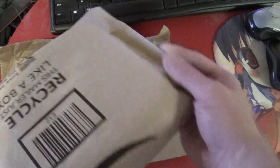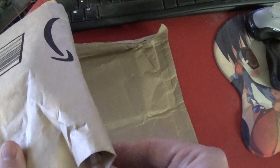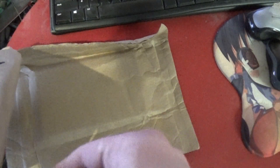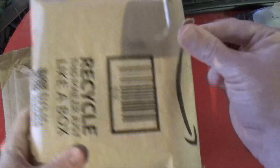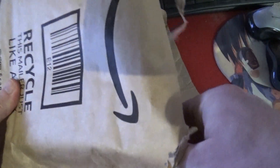We've got two packages here. This one should have the anime. Let's take this and put it there so I don't have to go hunting for it on the floor. This is the anime.